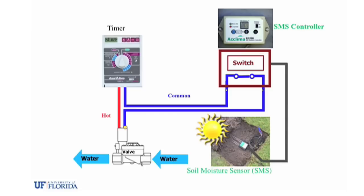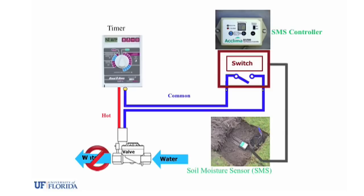The controller is then wired between the irrigation timer and the solenoid valve. When the amount of water in the soil reaches a certain set point, the soil moisture controller goes into bypass mode, which prevents the irrigation timer from sending a signal to the solenoid valve.